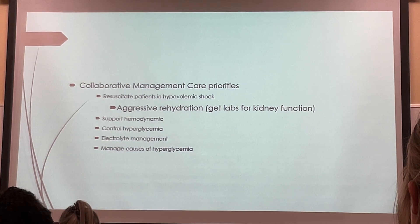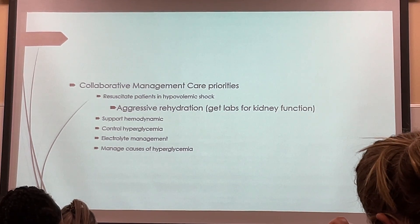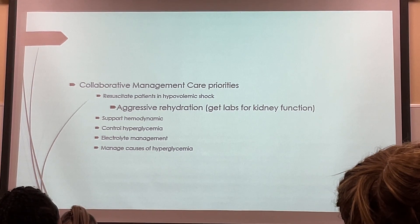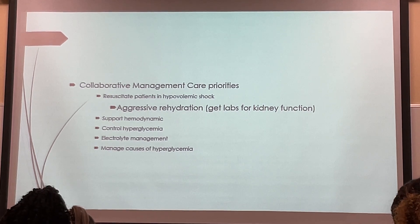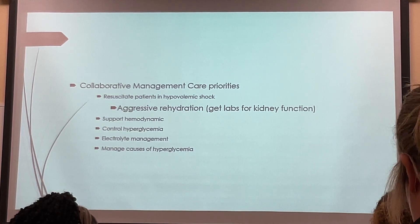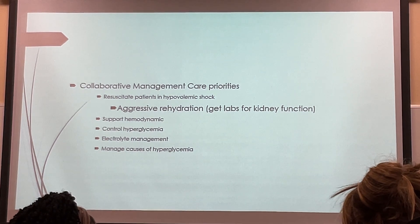There is a protocol in every hospital for DKA, a protocol for HHS, and a protocol for just hyperglycemia. When you get in your facilities, you need to know the protocol of your facility. But for testing purposes, I use a handbook that sets up a protocol. So this is the protocol we're using here. We're doing DKA rehydration. The patient should receive one to two liters of either normal saline or half normal saline within the first 60 to 90 minutes.